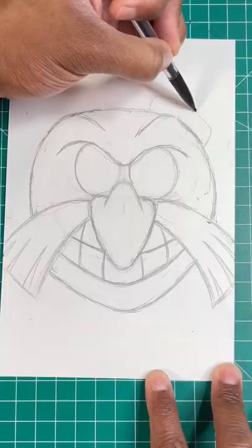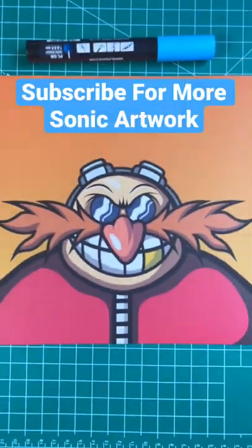Now let's draw his goggles by drawing two rectangles just like so. Then color it in and then boom, you're all done.